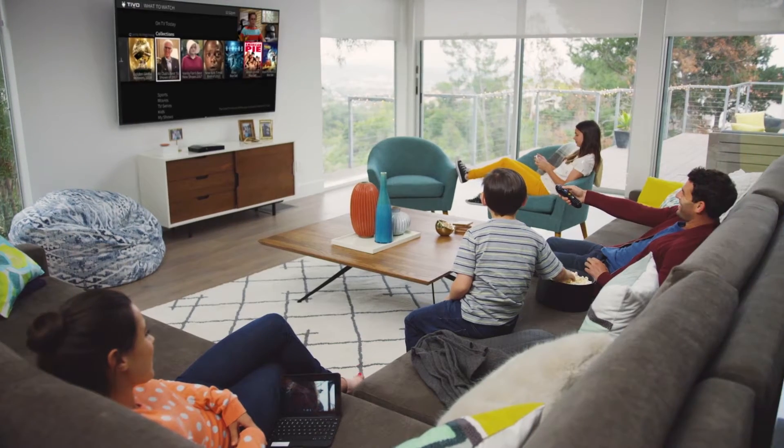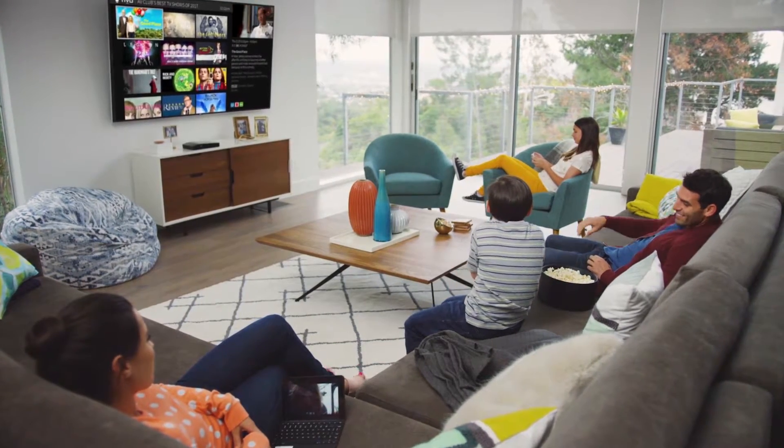Ready to get started? Press the TiVo button now and enjoy the incredible TiVo experience.